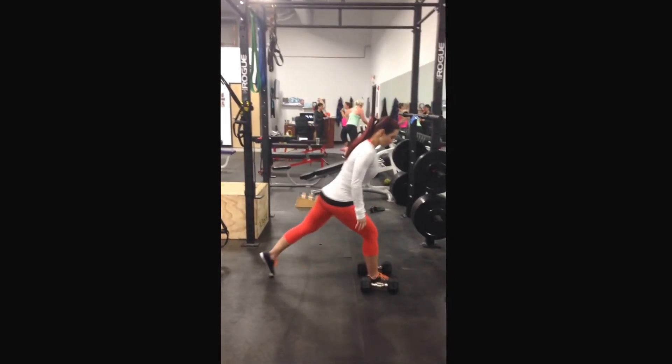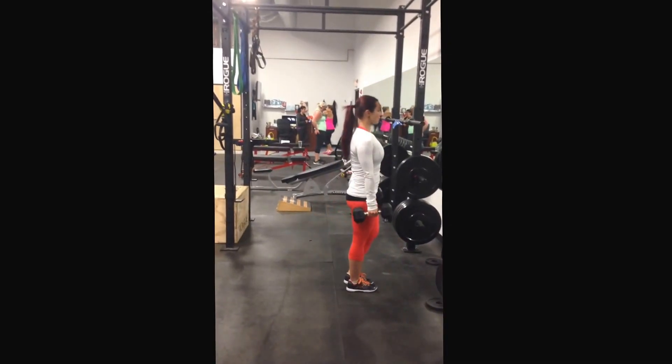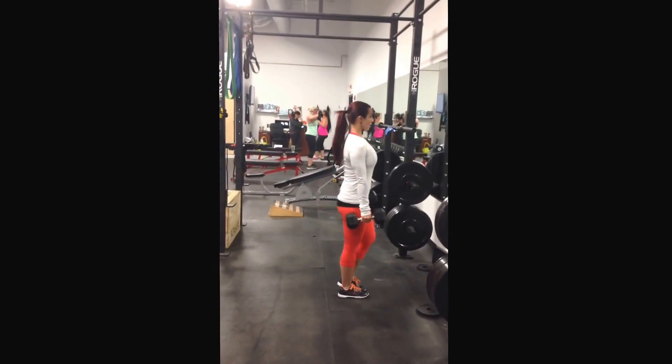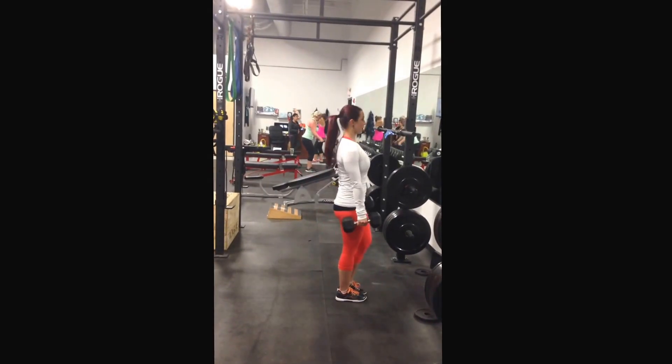You're going to start from the ground, lift through the chest, drive the leg in. That's your forward lunge. All the way down, up. Power up from the heel on that front foot to bring it in.